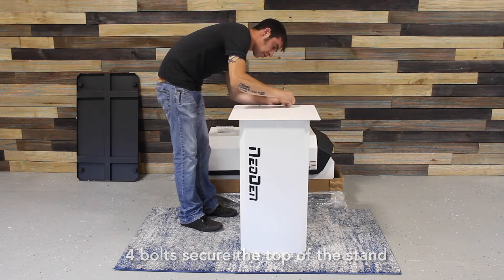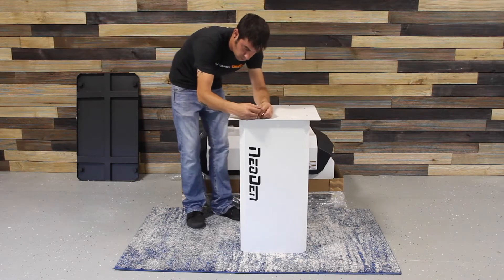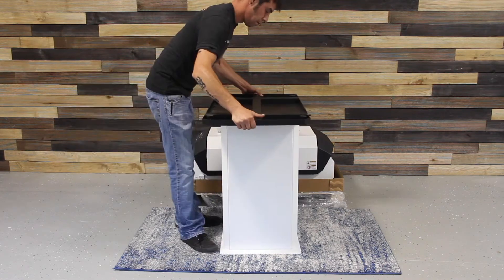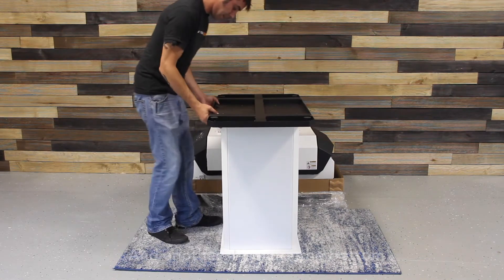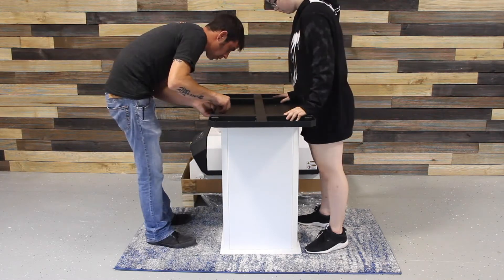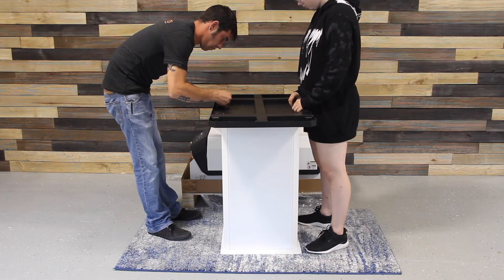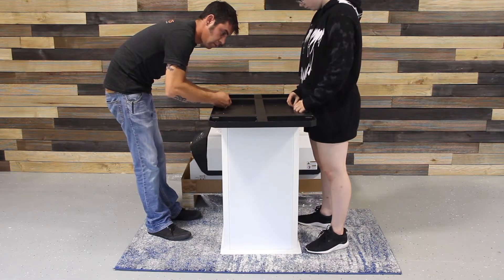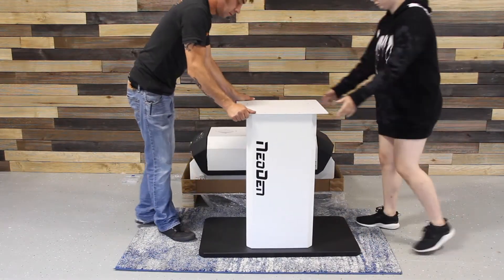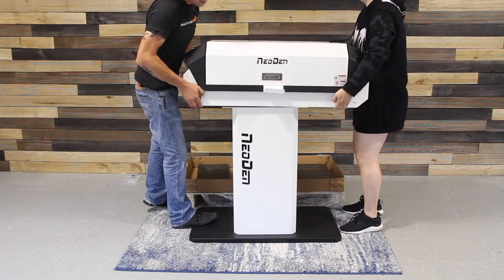Four bolts secure the top of the stand, and another four secure the bottom. Now the oven goes on top of the stand and is secured from underneath.